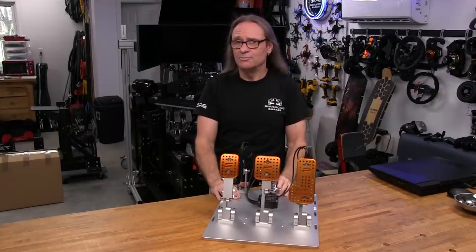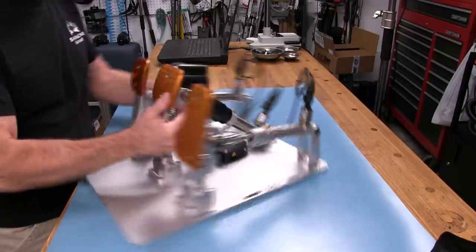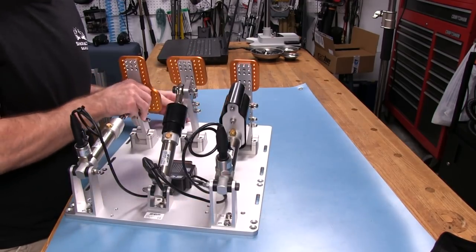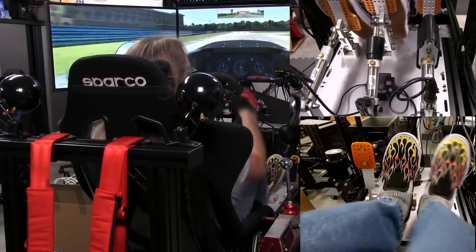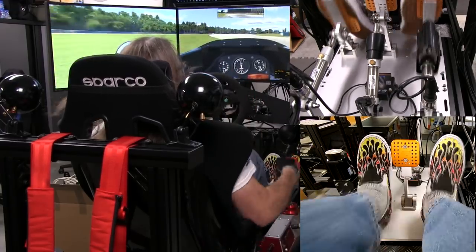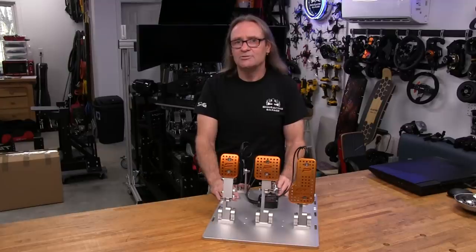Welcome to another edition of the Simracing Garage. I'm Barry Rowland. In this episode, we will be reviewing the SRP GT Edition Pedal Set from Simracing Pro. With a clean looking layout and sporting a complete pneumatic cylinder set for resistance and damping, and distinctive gold anodized pedal faces that have yet to show any signs of wear after a few hours of heel and toe driving. Time to put it through the SRG's review process. Let's get to it.